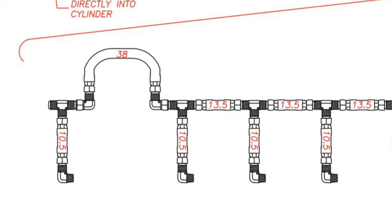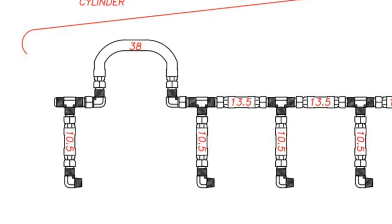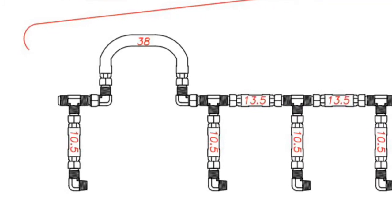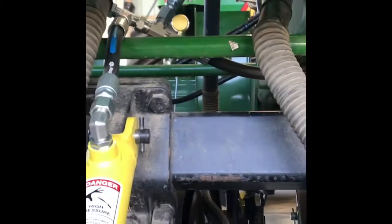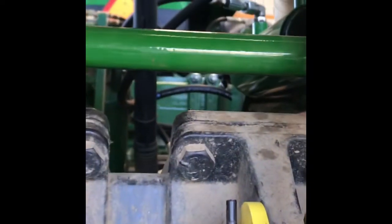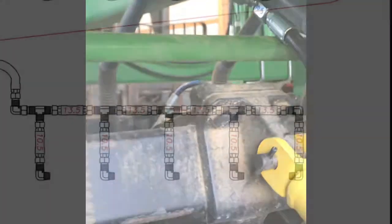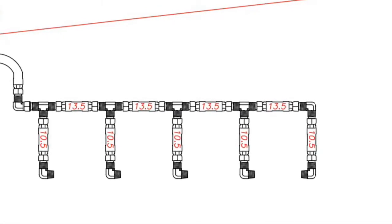Once you get to the seventh cylinder, you will see on the schematics there is a 90 that connects to the T fitting and a 38 inch hose. You will route over the top of a frame tube and into another 90 and then T fitting for the eighth cylinder. Here is the fifth cylinder tied into the T fitting for the manifold connection, sixth cylinder, and seventh cylinder. Here is the 90 degree fitting that ties into the 38 inch long hose to the other 90 degree fitting that you tie over the frame tube. Then complete by connecting the remaining right half of the back rank with the 13 and a half inch hoses.